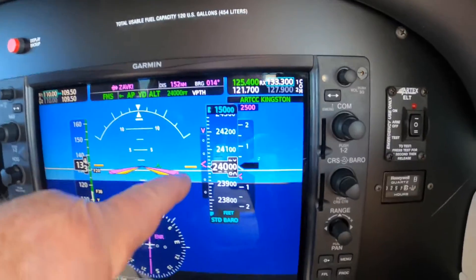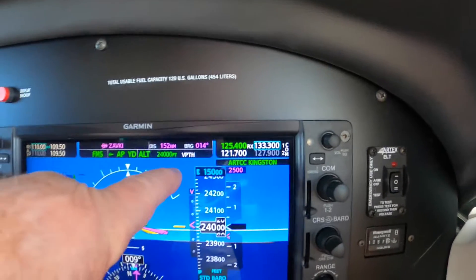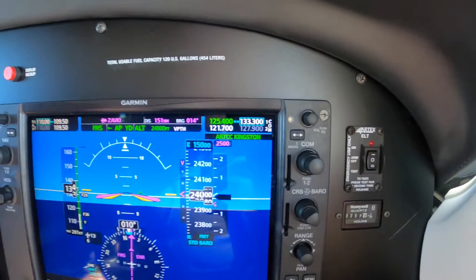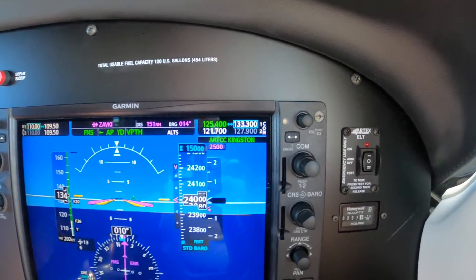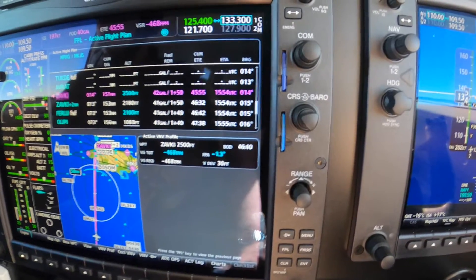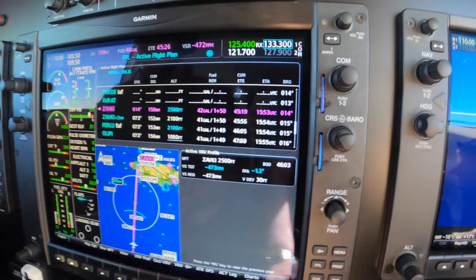That brings the carat just above center, and it arms the V-Path. As the carat centers, the V-Path will turn green, and the aircraft will begin to descend at the rate necessary to meet this requirement, which is 465. And although we're supposed to be going down at 500 feet a minute, this will change, so this will be just fine.